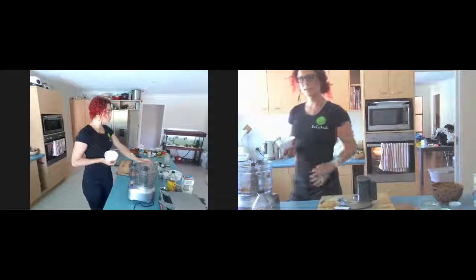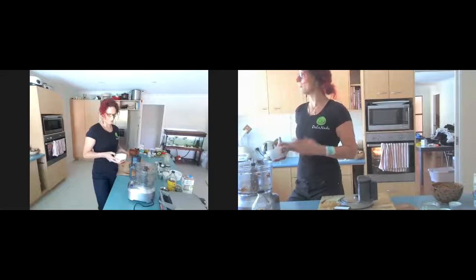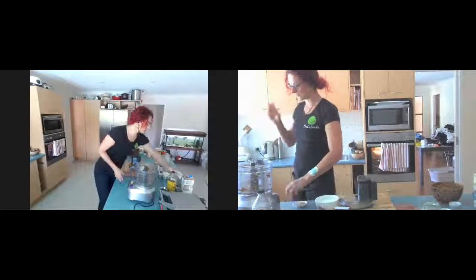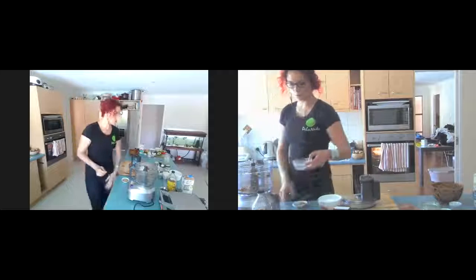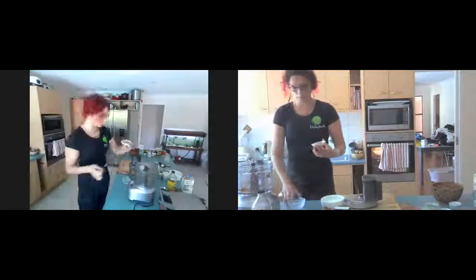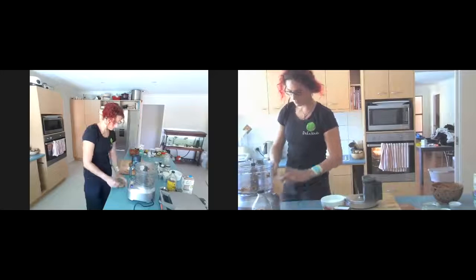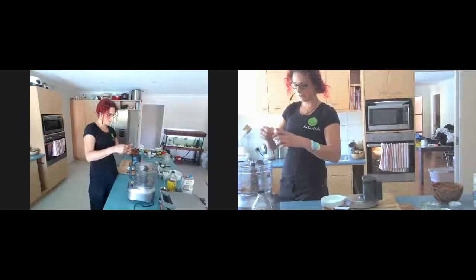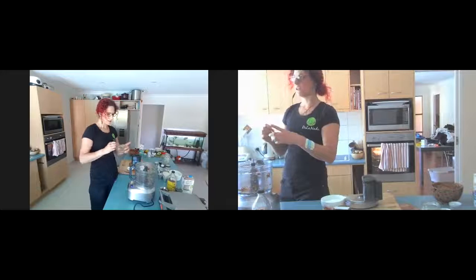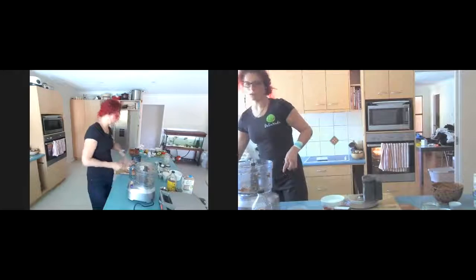I have some gluten-free self-raising flour — I don't often use it, I prefer combinations of other mixtures, but I have it so I'm using it. Before we get into that, we're going to use our egg replacer — flaxseed meal. All I've done is mix flaxseed meal with twice the amount of water and that becomes a gelatinous mixture. It's so fibrous and the outside of the flaxseed forms almost like a gel — that's the setting agent, which is why it works so well as an egg replacement.